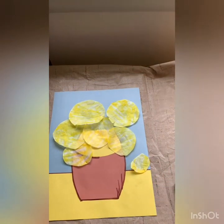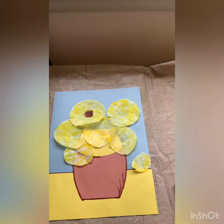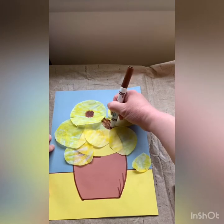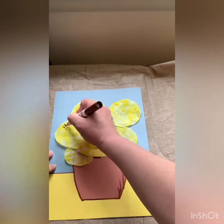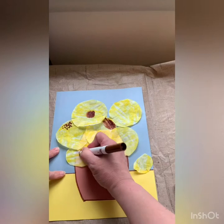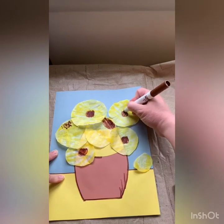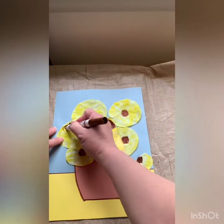Now take your brown marker and we're going to put the middles in the sunflower. You can just color them — just make a circle. You can make some of them look like they're a little bit sideways. You can do little dots to make the middles look more realistic, because in the middle of sunflowers are sunflower seeds. Really however you want to do it — I'm going to just color in the middles to be quick about it.